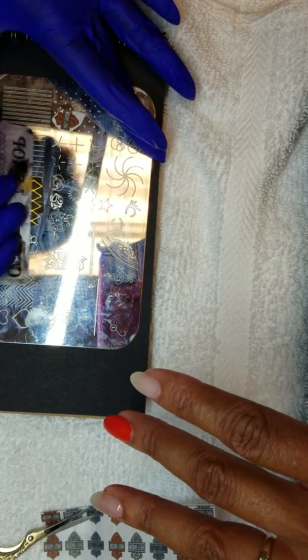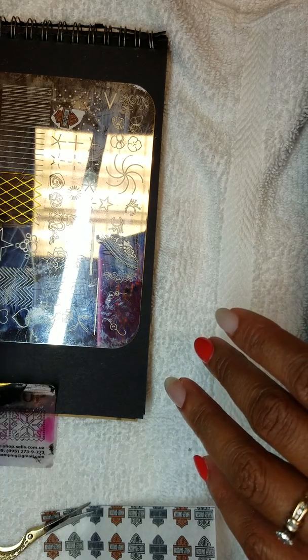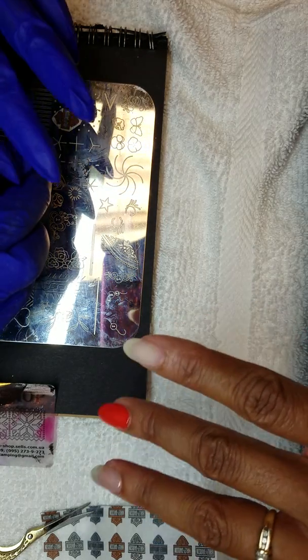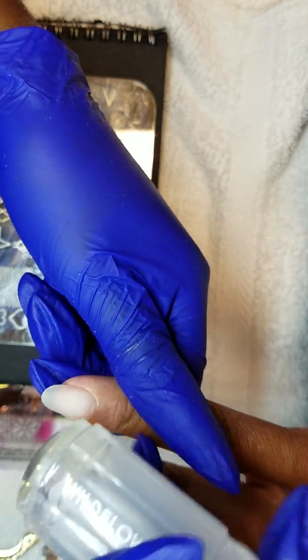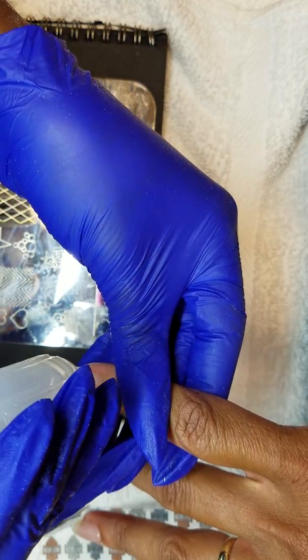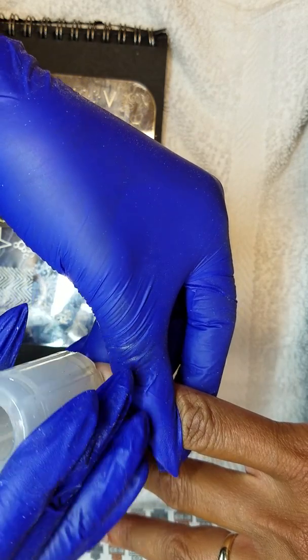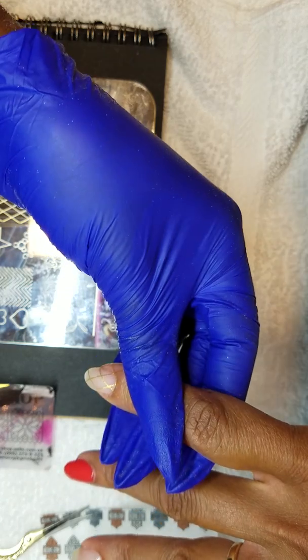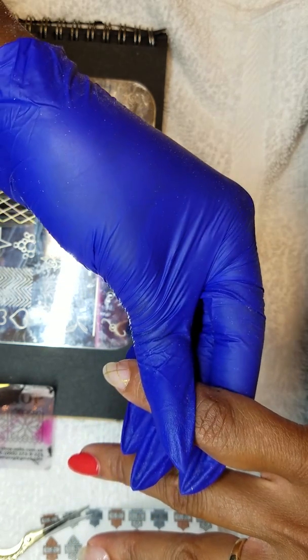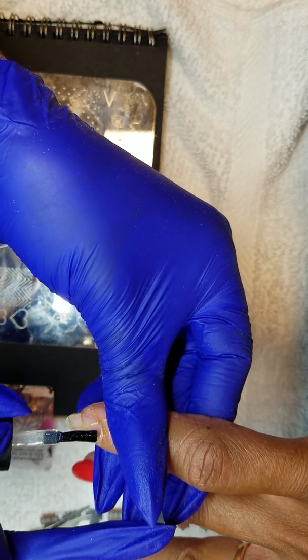We're gonna do gold this time. This is the little Wireman stamping guide plate. Nice — ooh, gold! And I'm gonna put top just as clear.